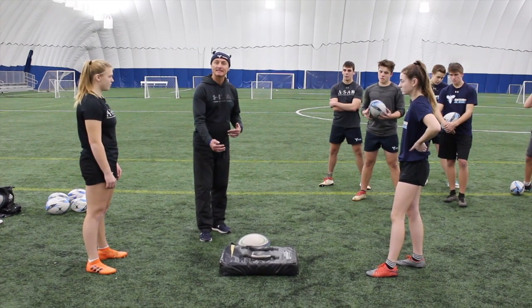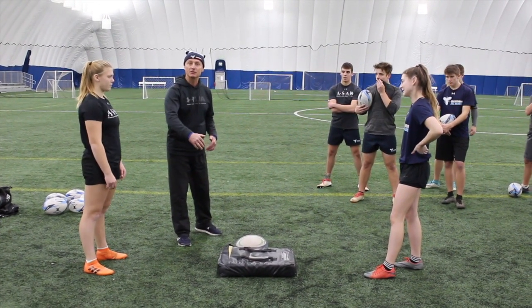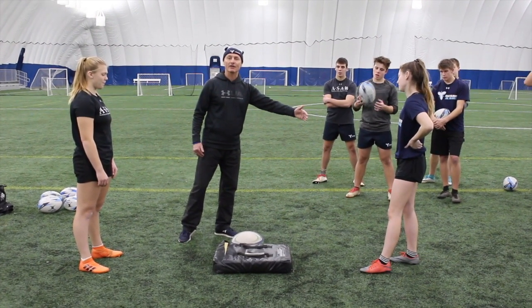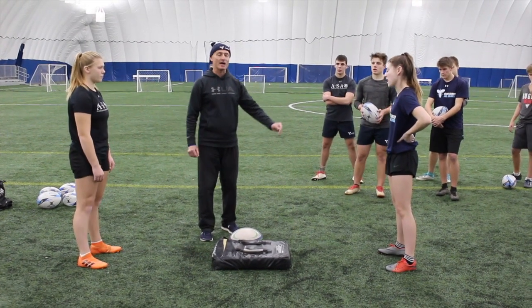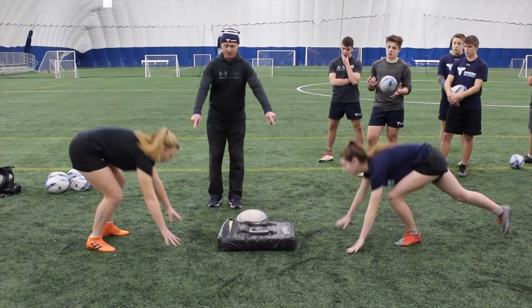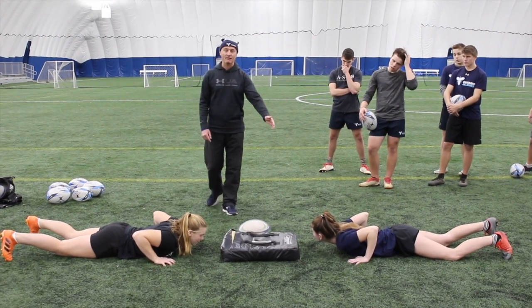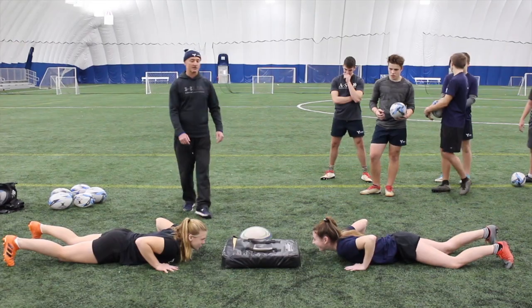Our offensive player is being tackled. This defender is coming in to try to pinch the ball. The support player or the link player in attack is going to try to clear her out — she's trying to beat her before she gets her hands on the ball. Let's see what it looks like. We're going to start in a down position. Megan, speed winger in sevens. Riley, physical flanker. Let's see how it works out.